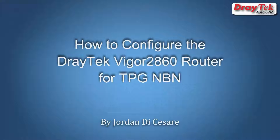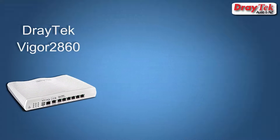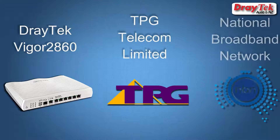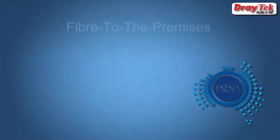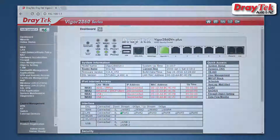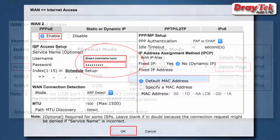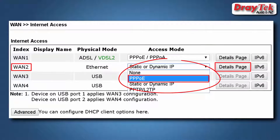Hello everyone, welcome to DrayTek Australia and New Zealand. My name is Jordan DiCesaro and today in this tutorial I will show you how to configure the DrayTek Vigor2860 router to connect to a TPG NBN connection. This applies to the FTTP NBN connection which requires the router Ethernet WAN interface to be used. TPG requires a username and password for authentication, so we will use PPPoE for authentication. Okay, let's begin.